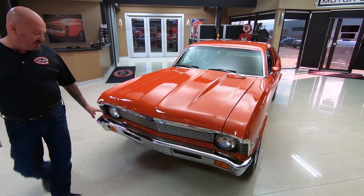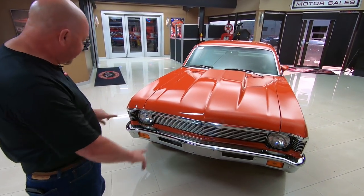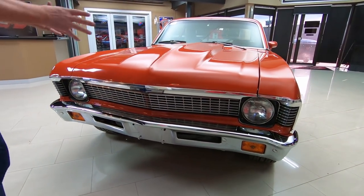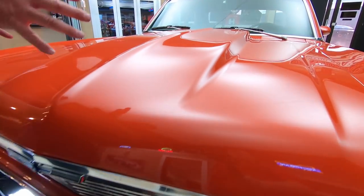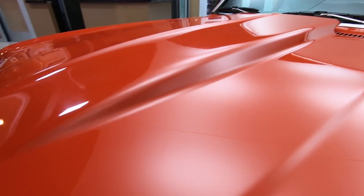Check this beauty out. The chrome on the front bumper looks brand new. All the trim up front looks good. Headlight surrounds look awesome. The grille looks good. And the cowl hood really fits this car, covering up that 383 stroker. The paint is just as smooth as can be — looking sweet.